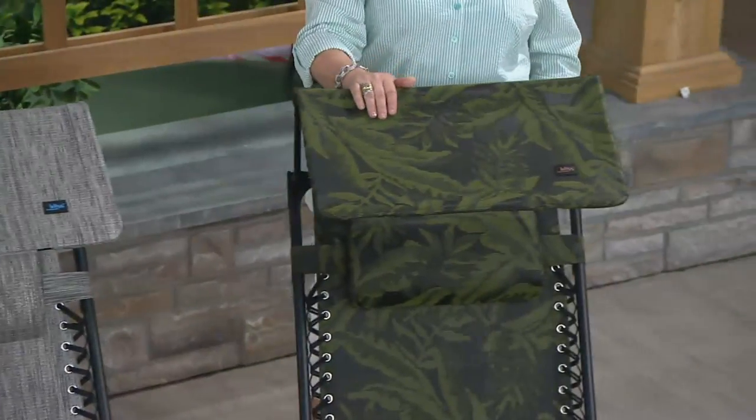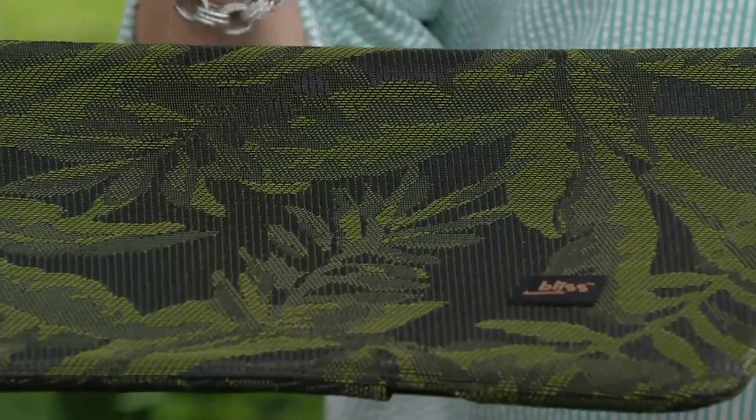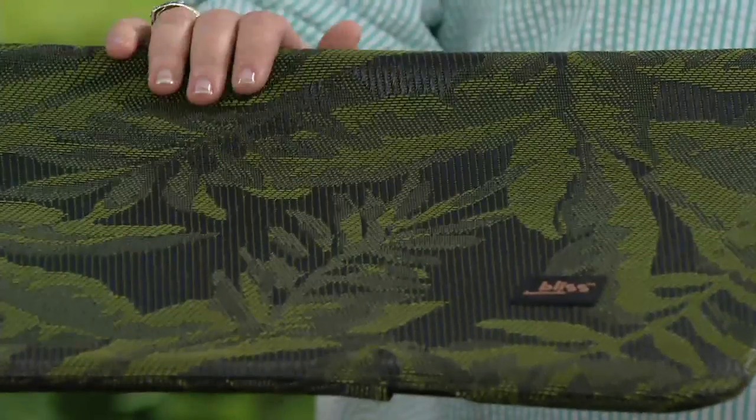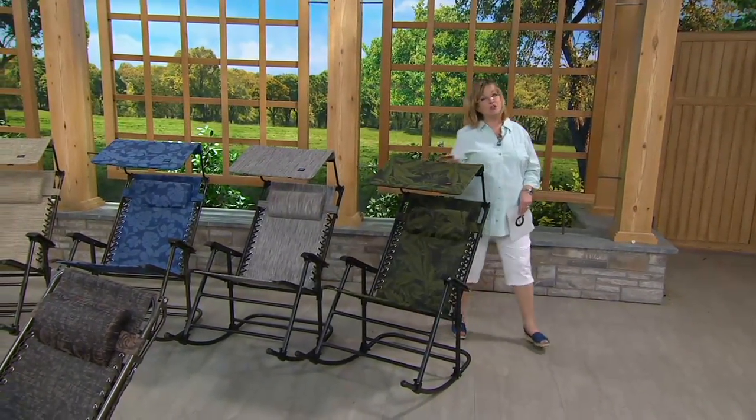This one is also on a black frame — it's called the fern pattern, done in shades of green. Get as many as you want. Who wants to be the only one with a rocker when you can have two? It's so much more fun to rock with a friend.